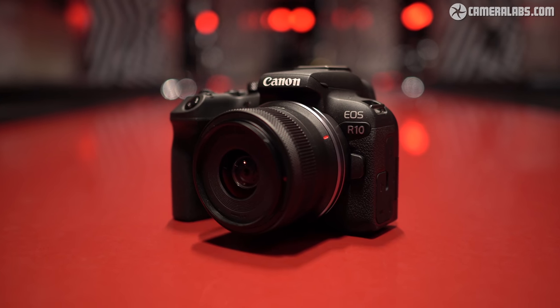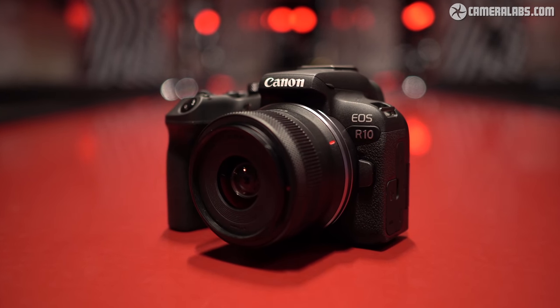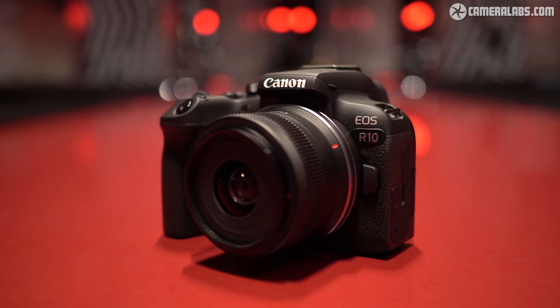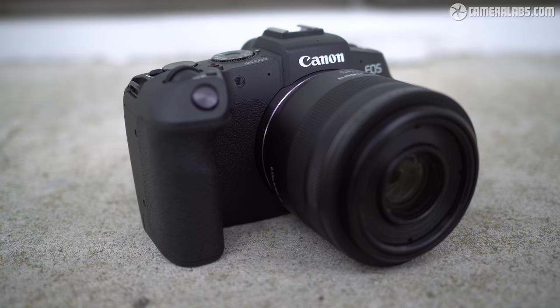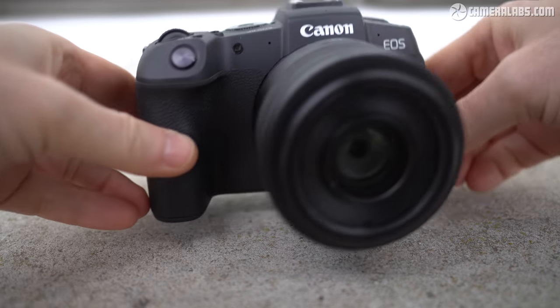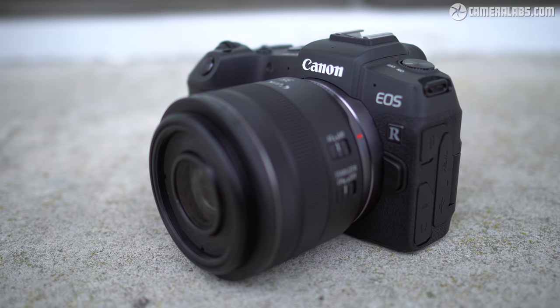Announced in May 2022, with a body price of $979 or £899, Canon describes it as an all-rounder, pitched roughly between the 850D and 90D DSLRs. It's also priced quite close to the full-frame EOS RP, but the smaller, more affordable sensor allows a more sophisticated feature set.